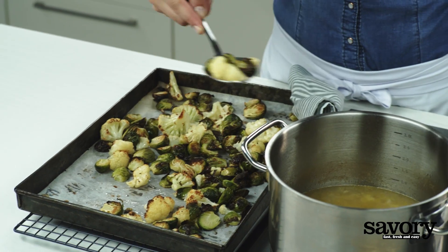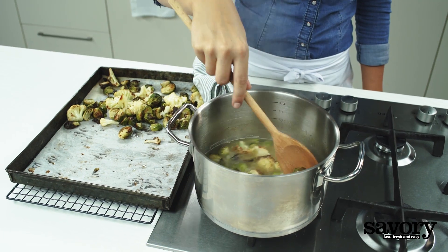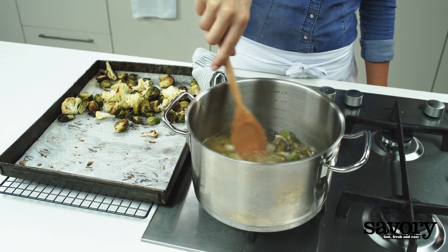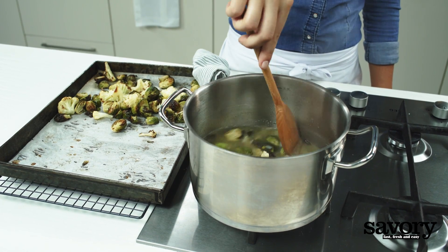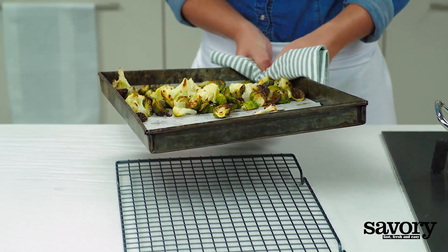Transfer half of the roasted vegetables to the broth. Stir the broth and veggies while simmering it for about two minutes. Return the baking sheet with the remaining vegetables to the oven to roast for another five minutes.